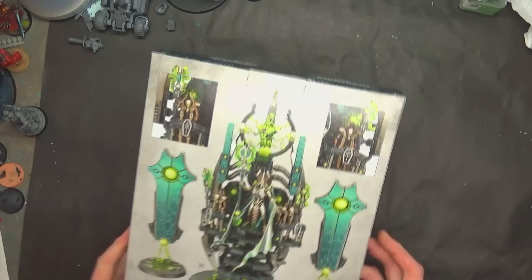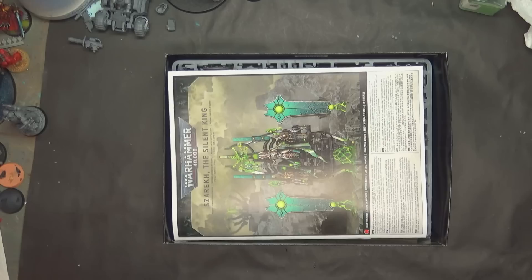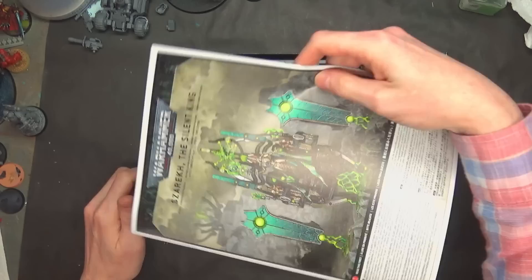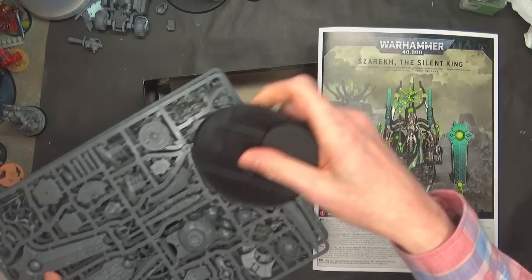Whereas in the past, multi-part kits didn't quite do that. I do like the way they're going — like the Chaplain on Bike was designed that way. I'm sure this guy is designed that way to further aid in the assembly of the model, which is great. As we get more technology on deck for all this stuff, it's really going to push the hobby forward and hopefully allow more people to assemble and participate in the hobby without those frustrations.